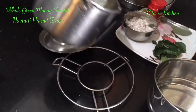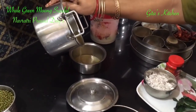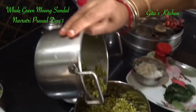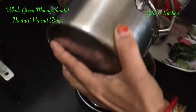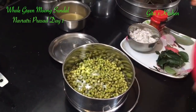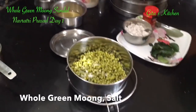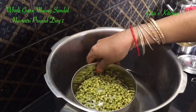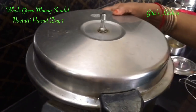Let's take it in this. Remove any excess water that you have. Just add a little bit of salt — remaining salt we can add later. Keep it in the pressure cooker and cook it for 1 vessel.